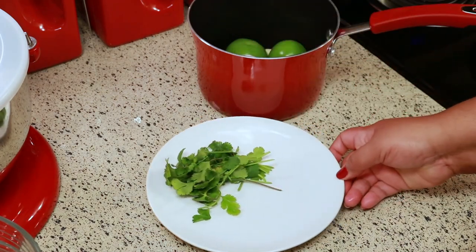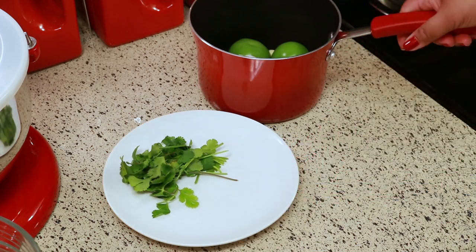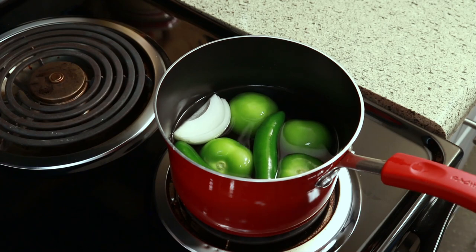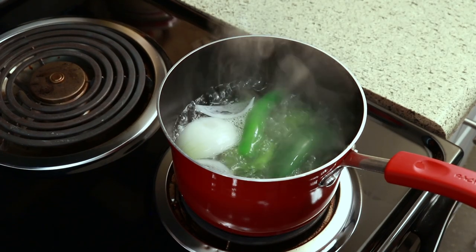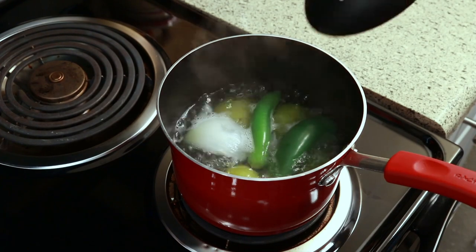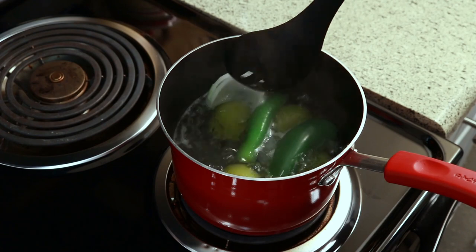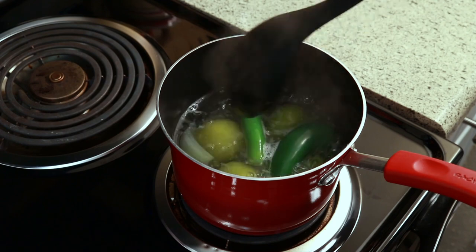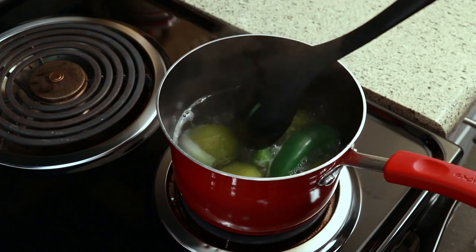I'm going to put some water in the pot, just enough to cover everything, and then I'm going to bring this to a boil. Once it comes to a boil I'm going to lower the heat to medium and let this boil for 10 minutes. Halfway through I like to go in and turn over the peppers, because of the way they are shaped it seems like they're only boiling on one side.